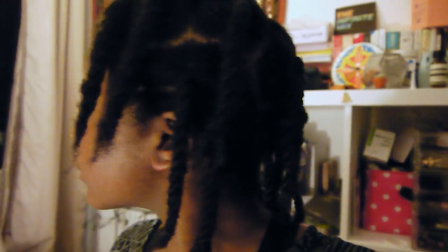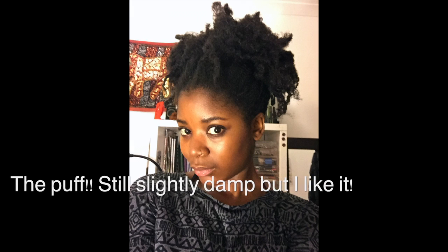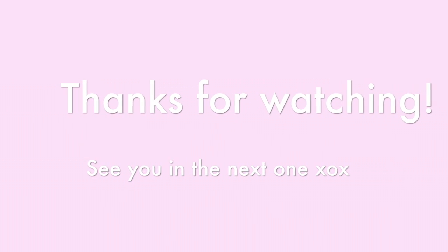But yeah, that's my hair. I'll see you in the next one.